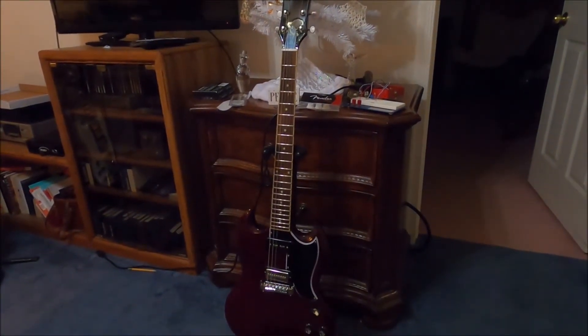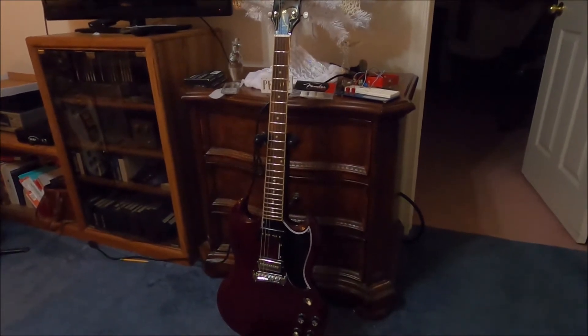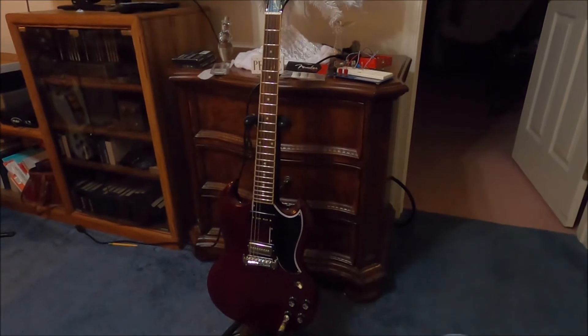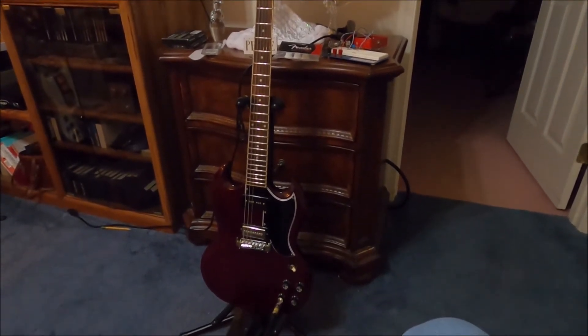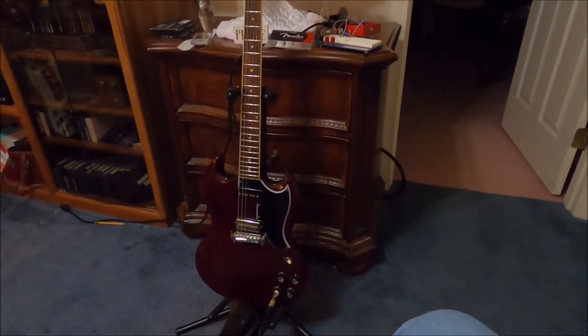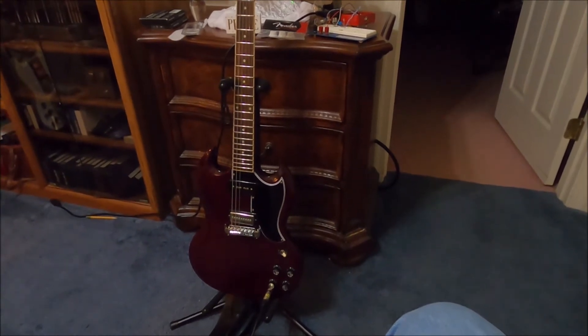For today's episode it's gonna get loud. We're gonna try out the Edwards SG Special with the do-it-yourself nine-pole bridge. We're gonna compare it to the neck pickup, and what everybody says about pickups is that it's all about the DC resistance — and that's not right.